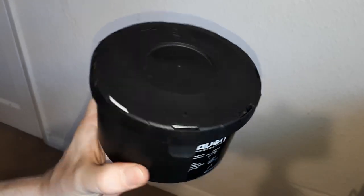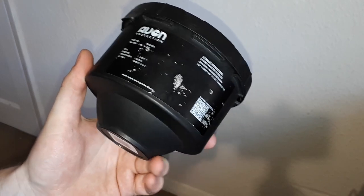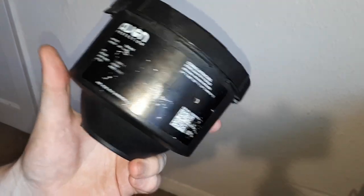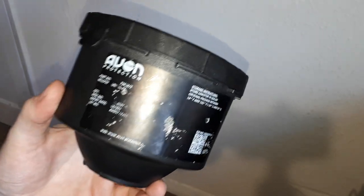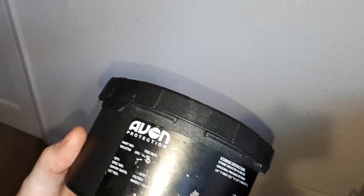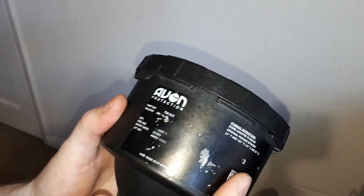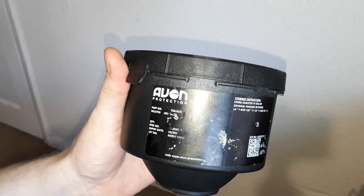Hello, this is just going to be a little video covering some Avon respirator or gas mask filters that are currently being sold on eBay in the UK by one-stop-cop-shop — the username is CSP_CAT. They're in date, ranging from around 2023 to 2027, kind of random whatever you get, but they come in a vacuum-sealed plastic canister like this.